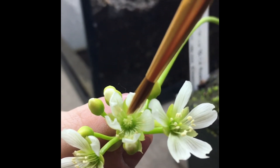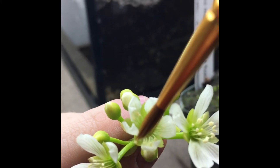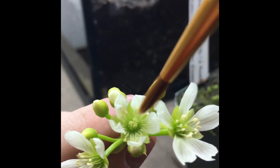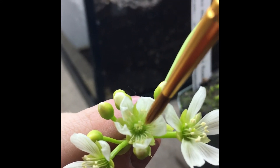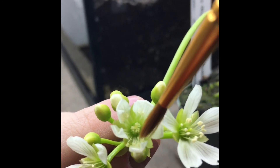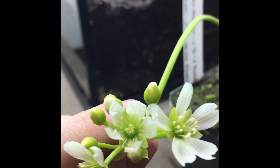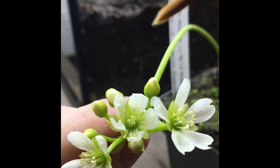We'll just do that again with several of these. Alright, and over the next couple of weeks this will close and kind of harden, and you'll be able to see if it was successful.